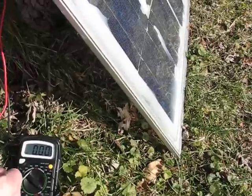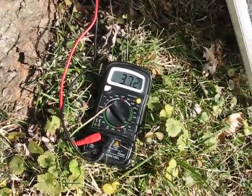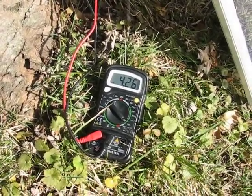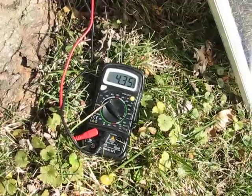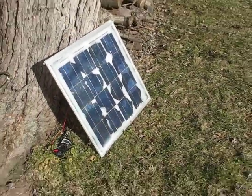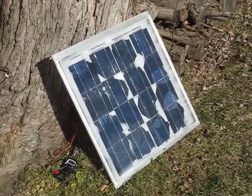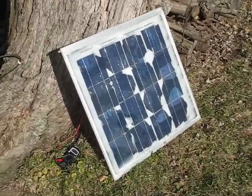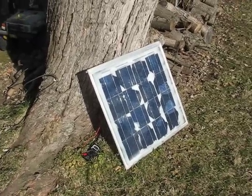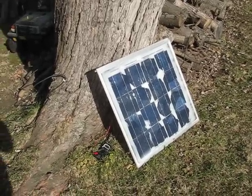Right now the sun's a little bit low, but I normally get five amps out of these no problem — five point fifty amps. So they're doing great, they really are. But I'm not selling them because they were just bowed too bad. I had a heck of a time with the encapsulation.